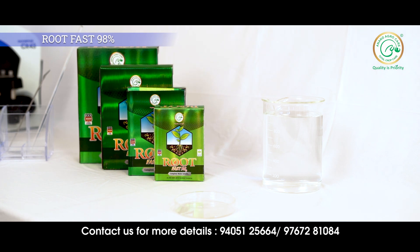Its function is to increase the number of roots and promote root growth. Rootfast regulates hormone levels in plants and balances both biotic and abiotic stress. It also increases soil fertility and the ability of plants to absorb nutrients.